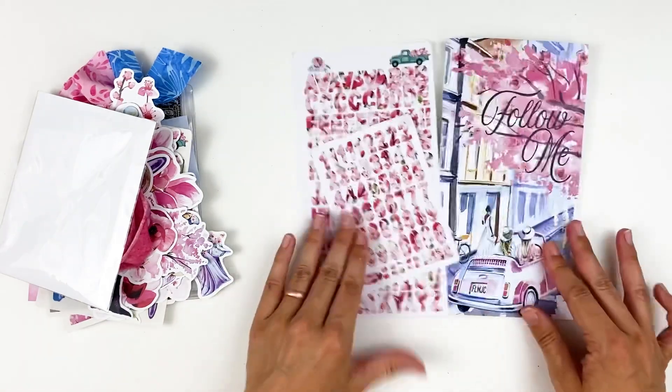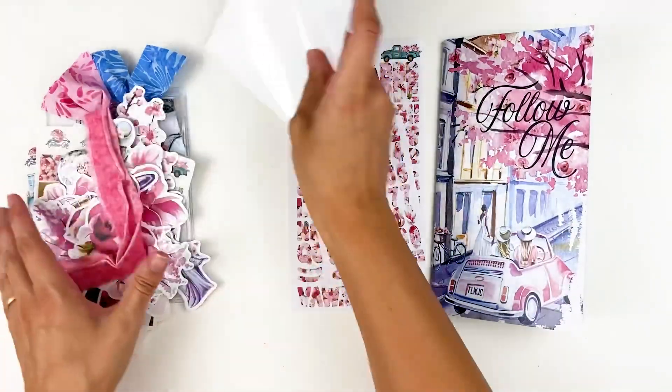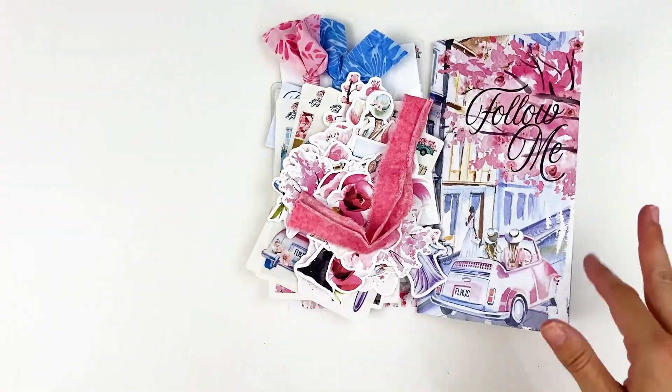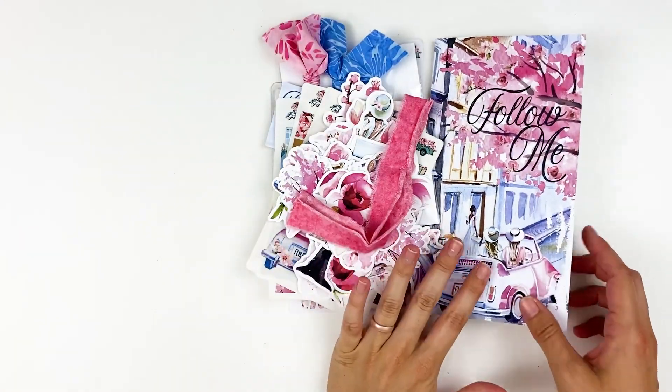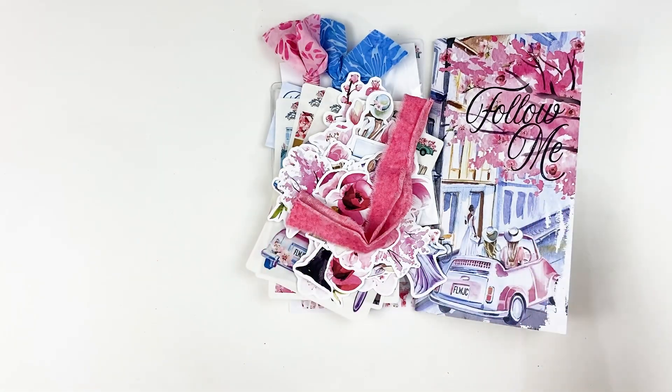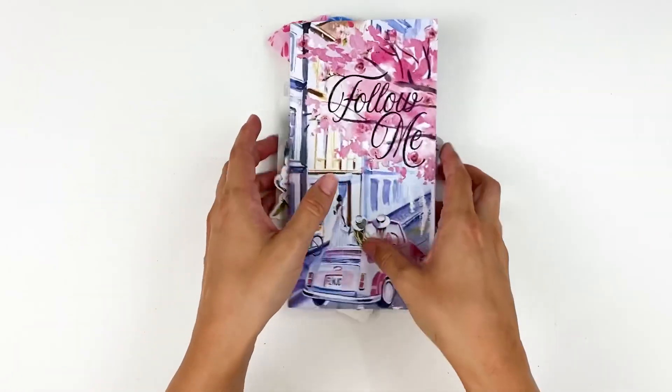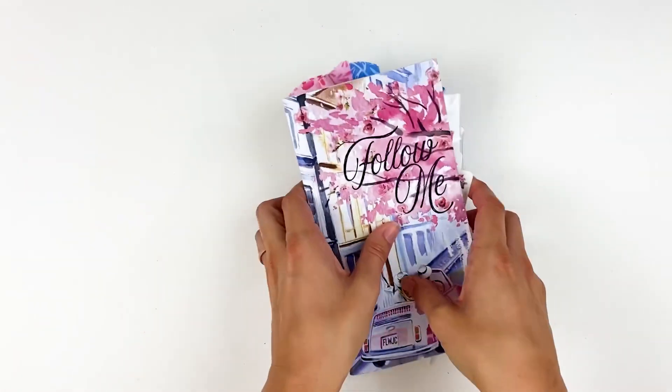So there's a look at everything that comes in the Follow Me devotional kit. But of course there are plenty of fun add-ons that you can get to coordinate with this. There's plenty in the kit for you to journal your way through and study with what's in here as well. But a lot of us really like to play with all the pretty fun things, especially with these florals — florals are always a favorite of mine. So let's go ahead and take a look at some of the other add-ons.